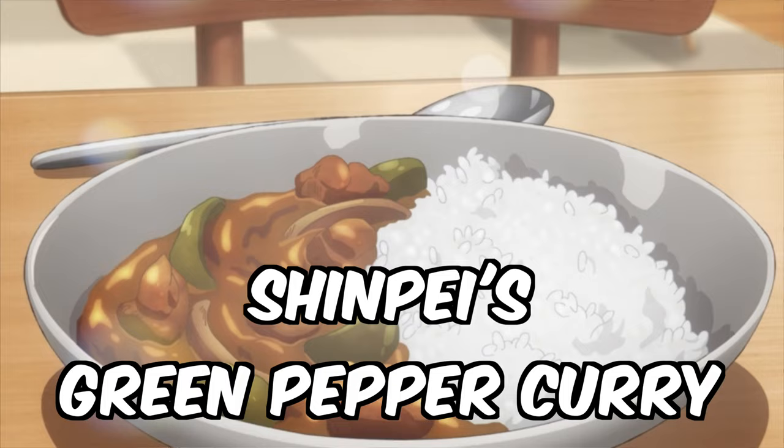Summertime Rendering is now on Hulu and it is one of the best anime in the entire world. If you haven't watched it, go watch it, because today we are eating and making Shinpei's famous curry from Summertime Rendering.